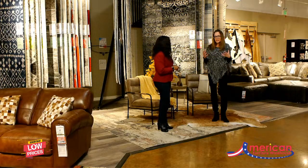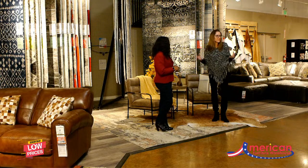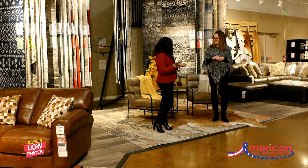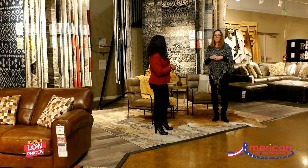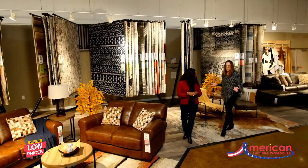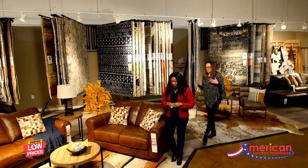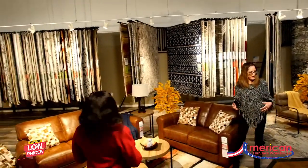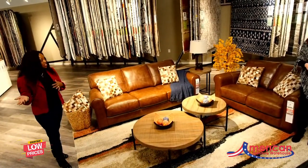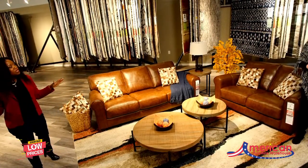Or you can be a little creative — color outside the lines and coordinate some rugs together. Coordinating is a different way of matching. So with our open room concept, we've coordinated some rugs into what I'd call a color story with a modern rustic look, creating a seating area and a dining area — which is what most open floor plans have in this big open space.